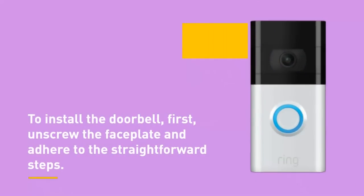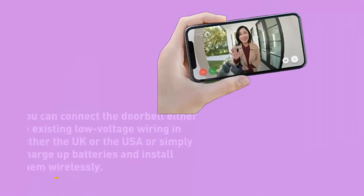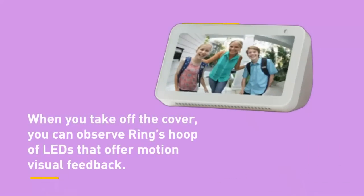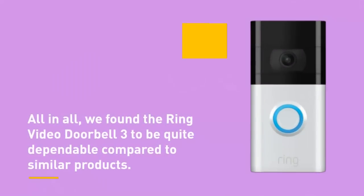You can connect the doorbell either to existing low voltage wiring in the UK or USA, or simply charge up batteries and install them wirelessly. The battery comes with a figure-8 micro USB connection and a charging cord. When you take off the cover, you can observe Ring's hoop of LEDs that offer motion visual feedback. All in all, we've found the Ring Video Doorbell 3 to be quite dependable compared to similar products.